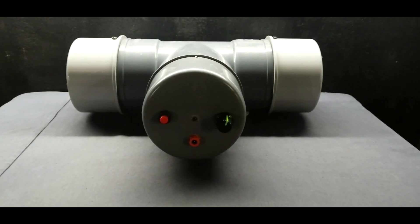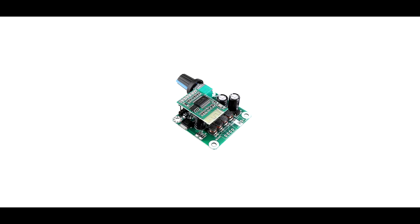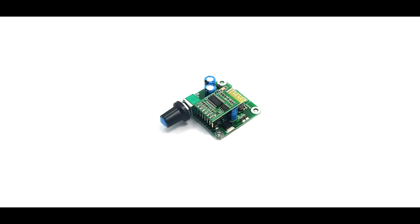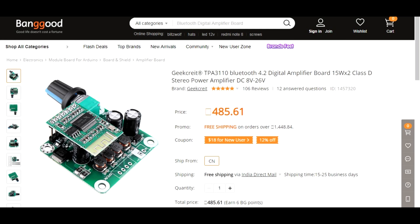In this rechargeable Bluetooth speaker, we will plan to use the TPA3110 Bluetooth 4.2 amplifier module. I found this TPA3110 module on Banggood at a very cheap price.